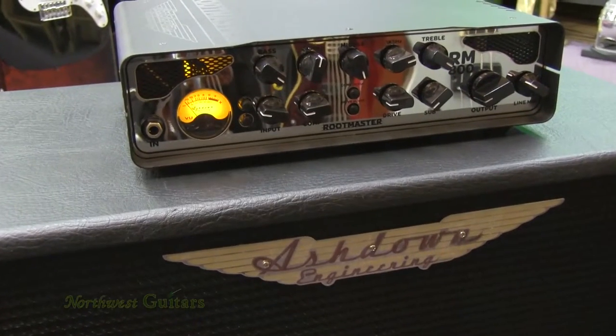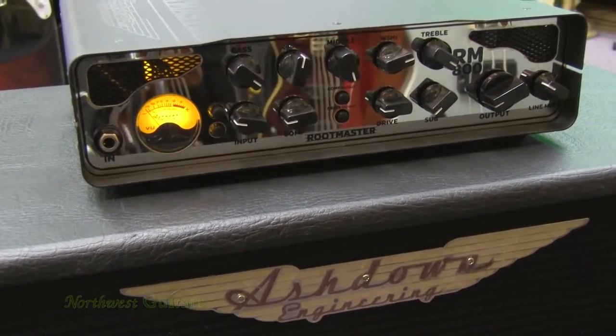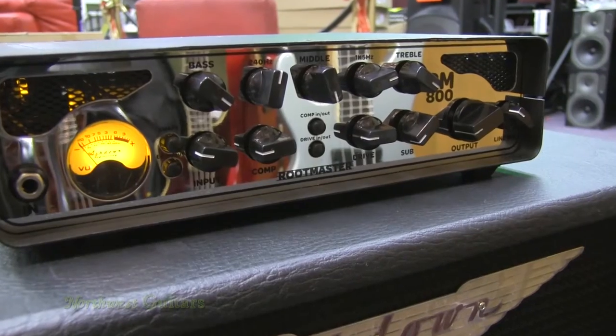The Routemaster 800 is part of the new line from Ashdown Engineering. It also has the Routemaster 220, the Routemaster 420, and this is the Routemaster 800, which is all chromed out and just sexy as it can be.